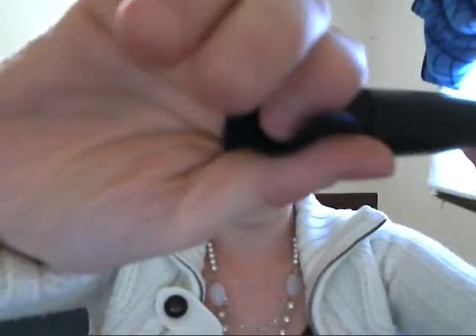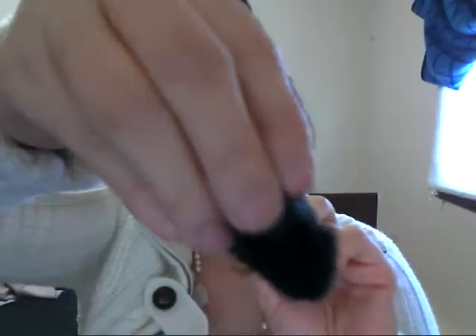The next brush is the angled brush. I did just use these brushes so they're not perfectly clean — I apologize. Again, nice weight in the handle, and very densely packed — there's a lot of hairs there. I use this to define my cheekbones when I'm contouring and stuff like that. It's packed and it's a nice brush.